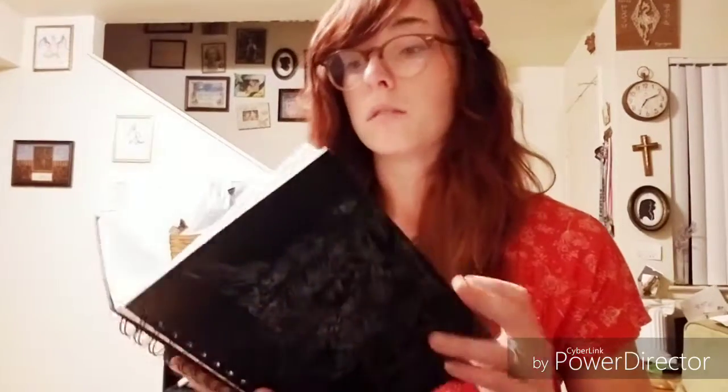Right now I'm just using this sketchbook — one of the cheap ones you can buy at the store. I think it has 70 pages, but it's the one that I've been using.